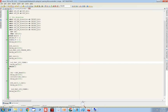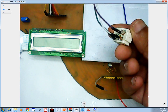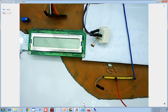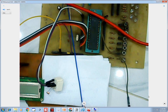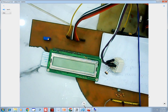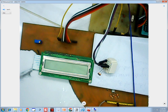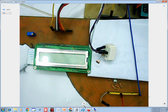Let me introduce you to the hardware. This is our LDR and this is our 10k resistor, connected in the same formation. This is our PIC16F877A microcontroller having 40 pins in DIP version. This is a 16x1 LCD and this is the variable resistor I used. Now let's get to programming.